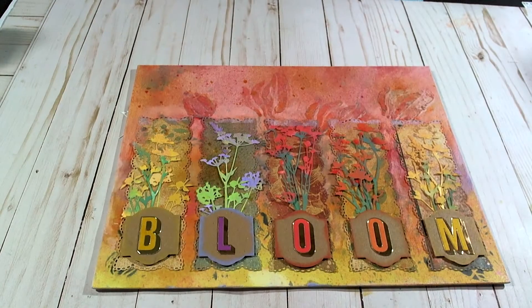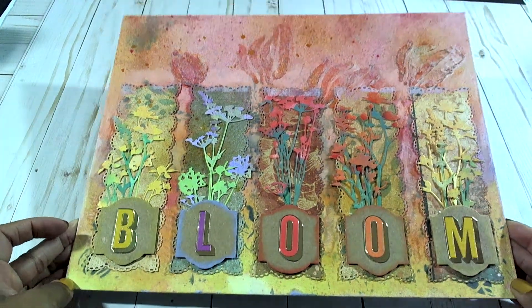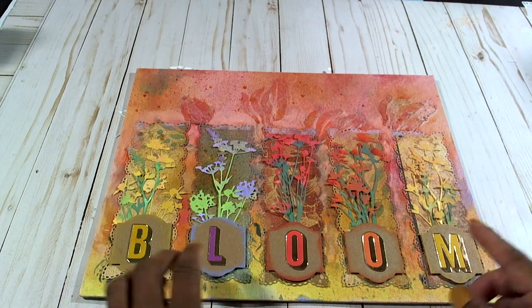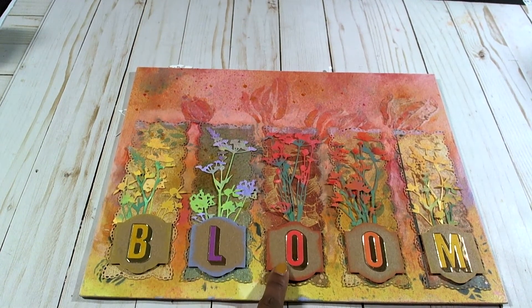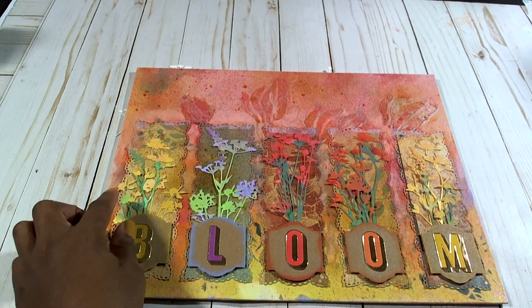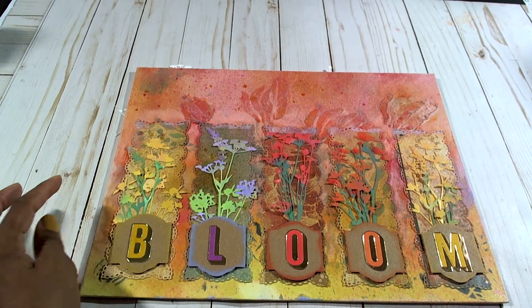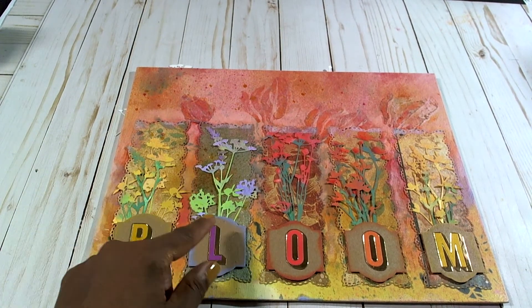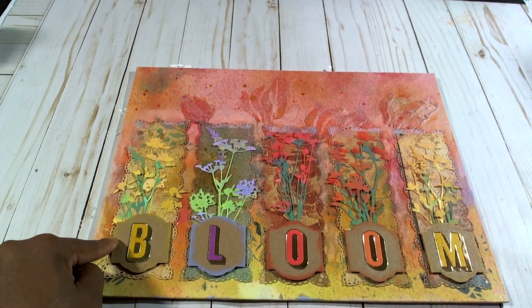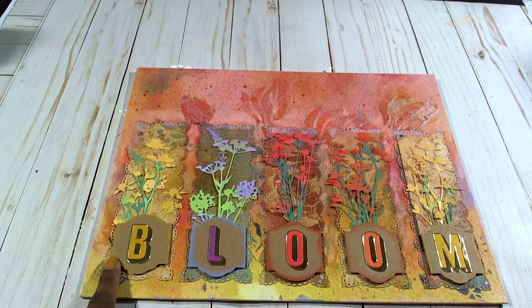And here is my project — I think it turned out pretty nice. I'll leave it flat so you can see. Here is where I used the letters from Tim Holtz — I spelled out the word 'bloom.' Here are where I used the flowers, and I used my distressed inks to coordinate with the letters that I was placing on the panels. This is a Tim Holtz tag die as well.